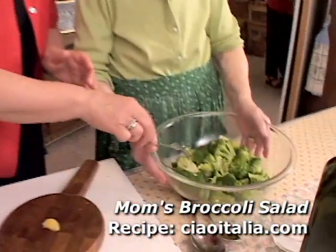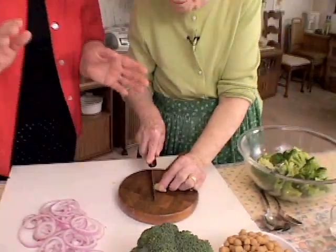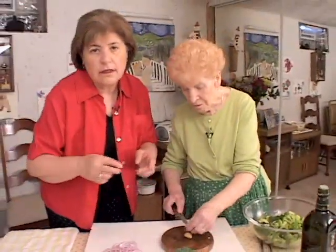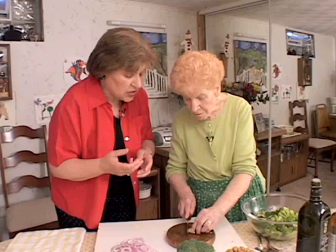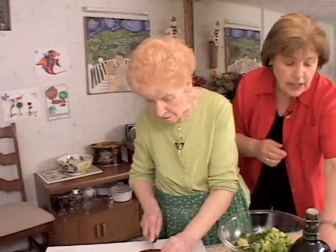So now we have the broccoli cooked. You're going to add some garlic — depending on how you like it, you could do one clove of minced garlic or two cloves. While she's doing that, I'm going to add some salt to this.